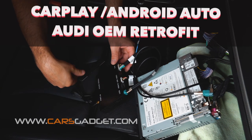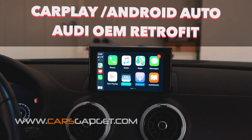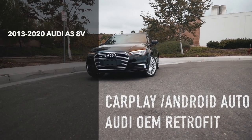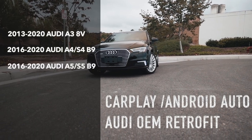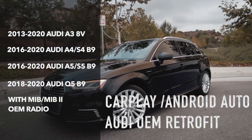This video will demonstrate how to install Apple CarPlay Android Auto Retrofit on Audi from Cars Gadget. This CarPlay Android Auto can be installed on Audi A3, Audi A4-S4, Audi A5-S5, and Audi Q5 with MIB and MIB2 radios.